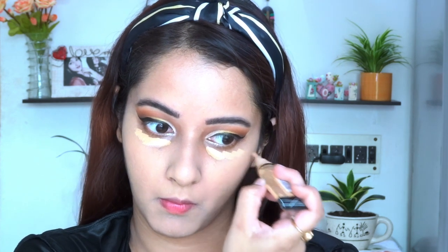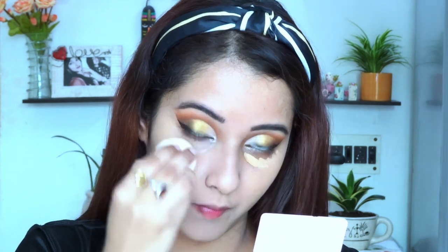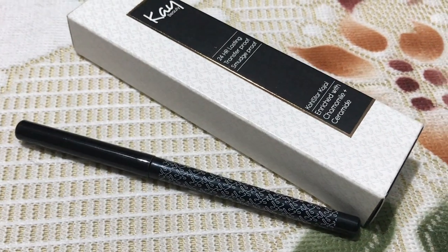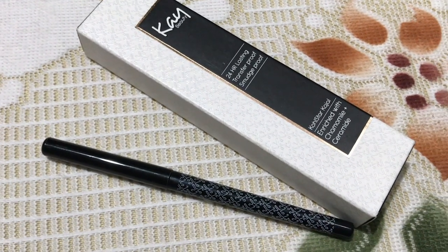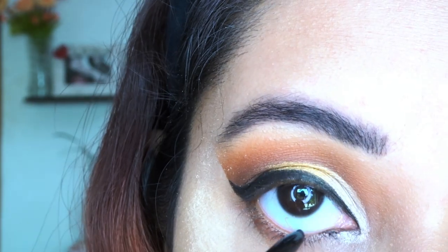Now I am going to cover up my remaining dark circles using the same LA Girl concealer, blending it with a damp beauty blender — though you can also use a concealer brush. I am also setting my under-eye area with the Fit Me concealer. For kajal, I am going to use one from K Beauty in the shade Spade. I am in love with the formula — it's really creamy and amazing.